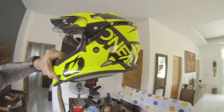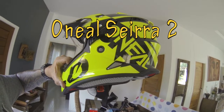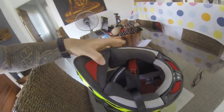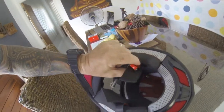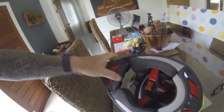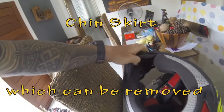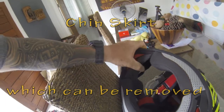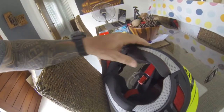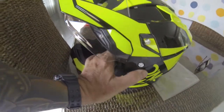This is the O'Neill Sierra 2. It's ECE 22.05 rated and it's got a great liner in it. They originally come with a D-ring, but this is the quick release, which I do prefer — it's a lot easier to use. It's got the chin strap here which stops a lot of noise coming in, so when I put a microphone in you don't get so much wind noise. This can be removed. It's very, very comfortable.